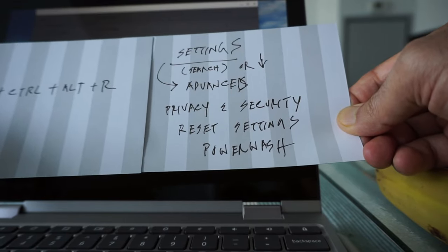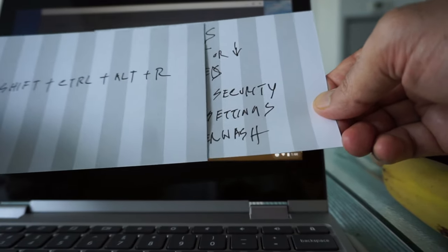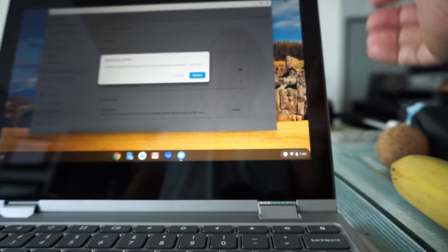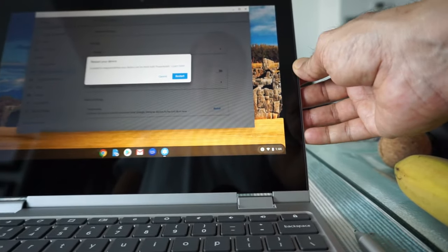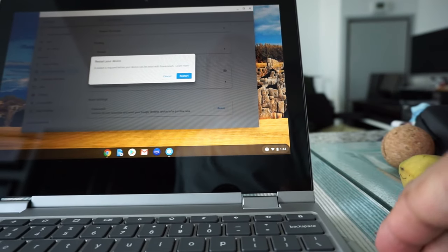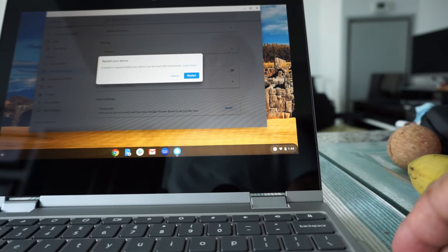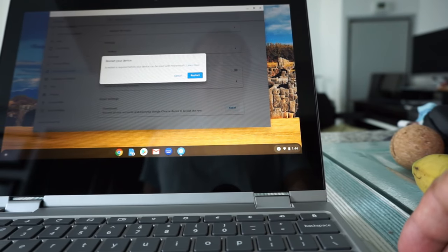To wrap up: these are the two ways — one without logging into your Chromebook, and one when you're logged in. They lead to the same result with slightly different steps. It's very easy and simple, anyone can do it. Thank you for watching — please subscribe and like the video. More videos coming up, I'll see you shortly.